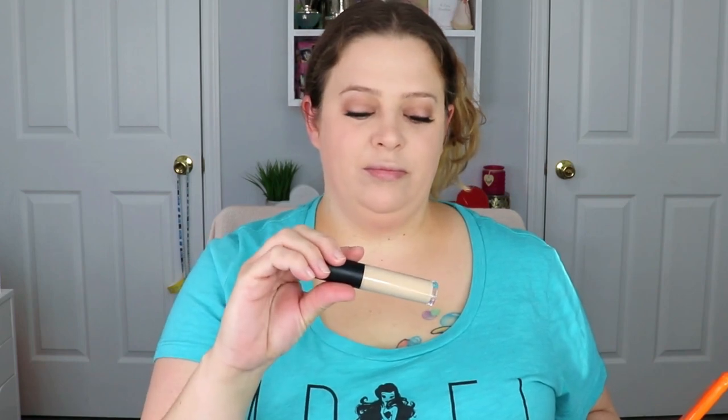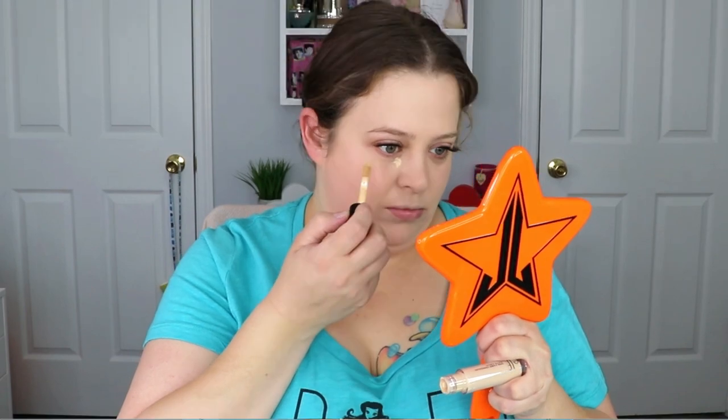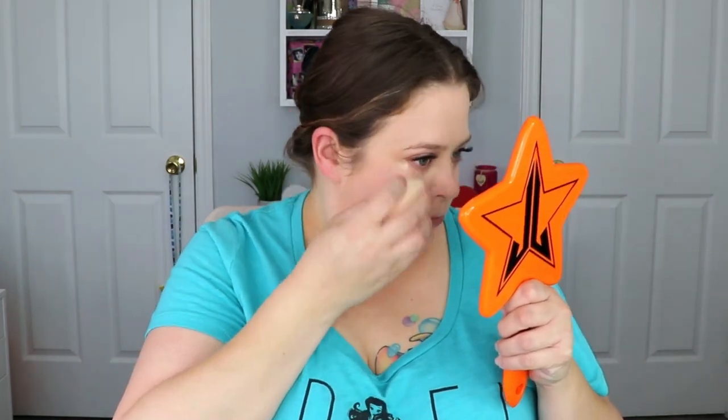Another new item I'm trying is the e.l.f. concealer. I haven't tried this before, but it was a recommendation I found and I could not believe the coverage — it was really amazing. It might even replace my Fenty Beauty Concealer.